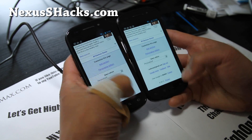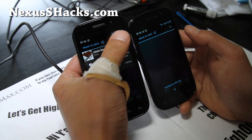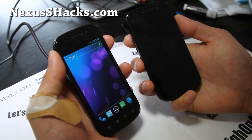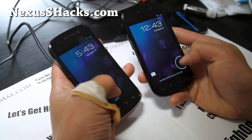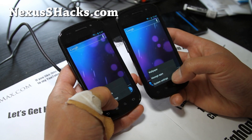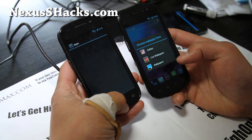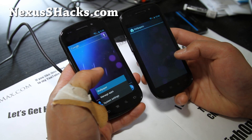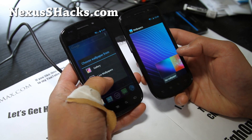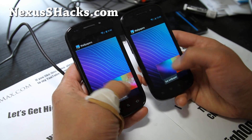Let me show you the stuff here. The lock screen — it's just a regular old lock screen. Are there wallpapers? You get the stock ICS wallpapers.